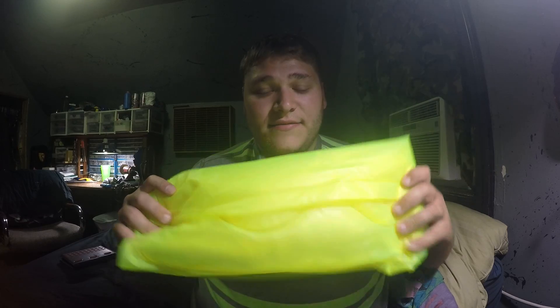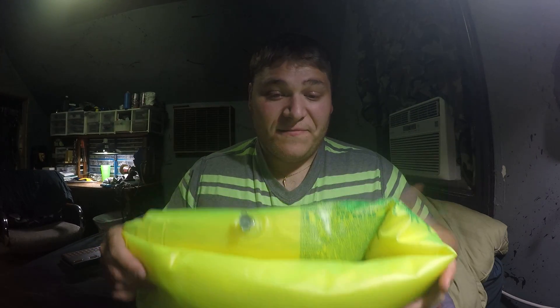This is my Intex. It's a pool float. It's not ultra lightweight by any means — it is two pounds — but compared to some of the other mattresses on the market, it's right around there.